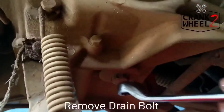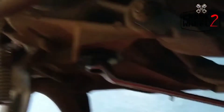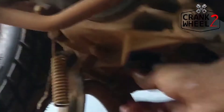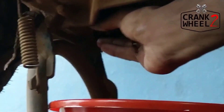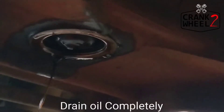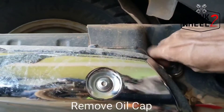I am going to drain the oil. This is a 1-0 Spanner. We need to loosen the drain bolt using the 1-0 Spanner. We connect with the drain bolt and then remove it.